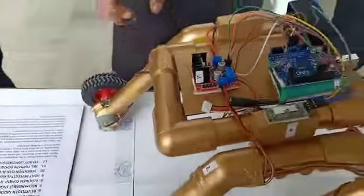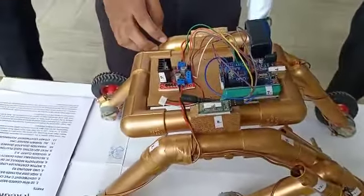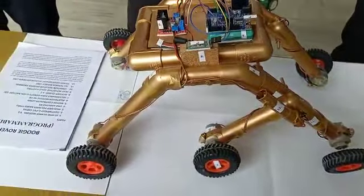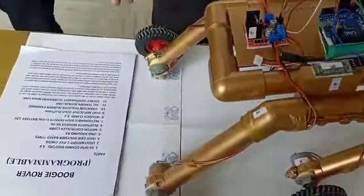We have used a lightweight CPVC chassis for this project. For the tyres, we have used high grip polymer-based tyres.